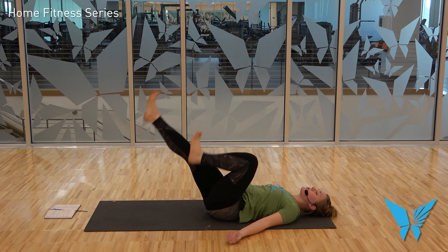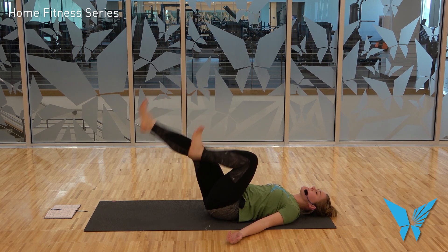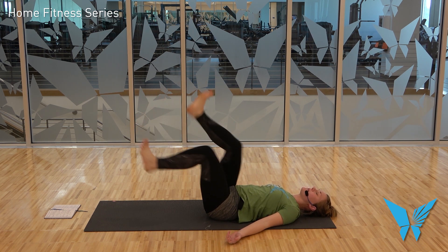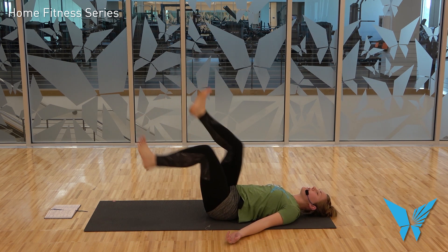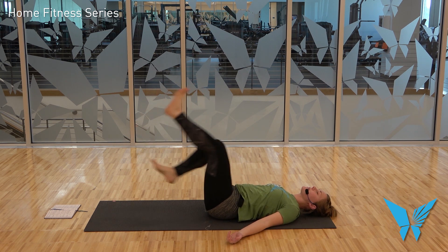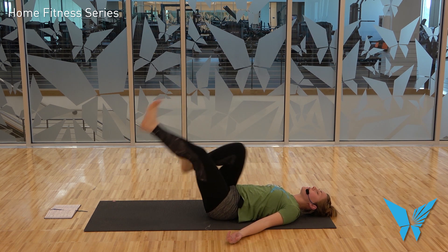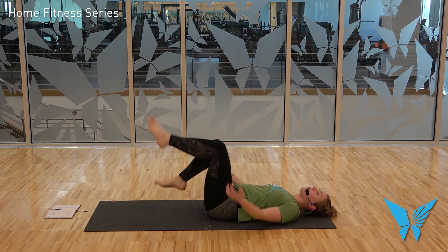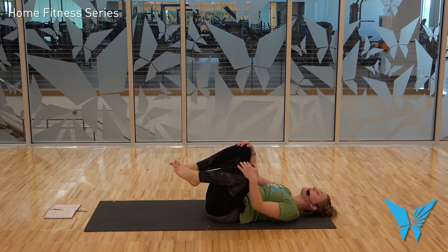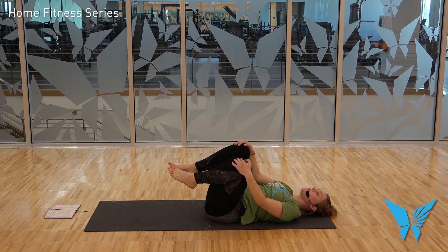We're getting to the top of the hill — make sure your belly button is to your spine — and then we're going downhill, so you're going to pedal faster, double time. Let's keep this up for 10 seconds: 10, 9, 8, 7, 6, 5, 4, 3, 2, 1. Draw both knees towards the chest, maybe take a little rock side to side, giving your abs some mercy.